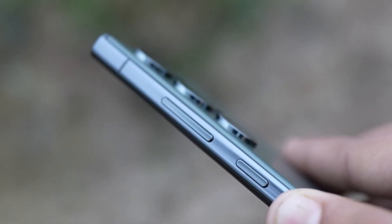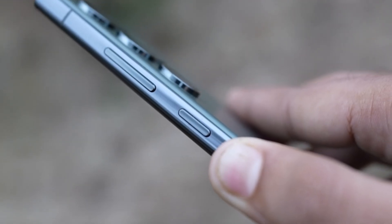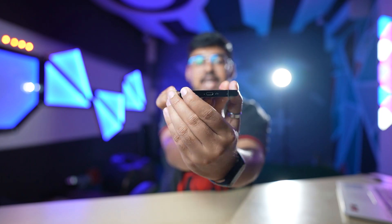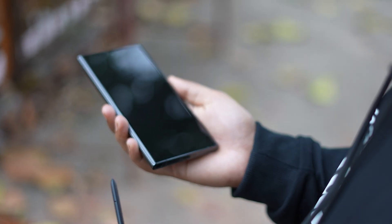You get the volume up and down button, and there is a power on and off button. The port supports Type-C charging. And there is also the S Pen, which comes with Samsung's S series — because this S series is only complete with it.